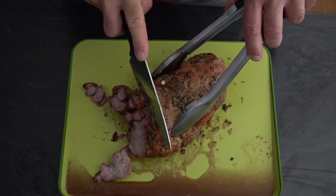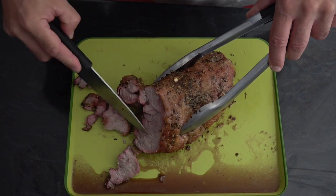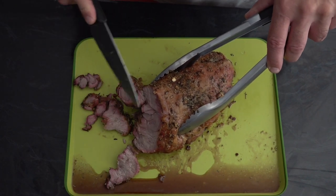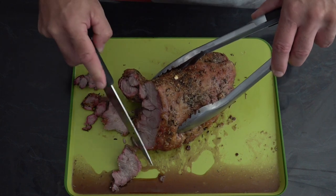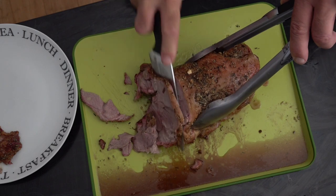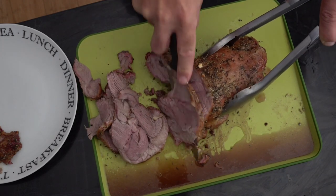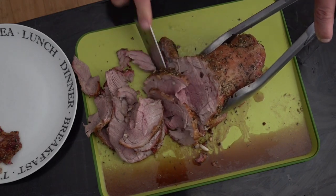You can see that it's literally falling apart — I mean look at it, it's so moist. So low and slow is the way to go. So a bit of a taste test — moist, tender, absolutely beautiful.